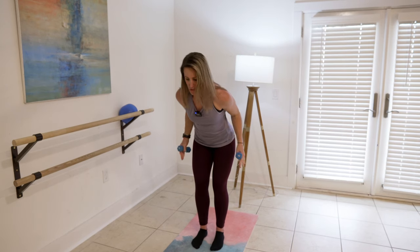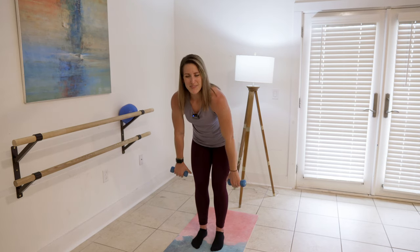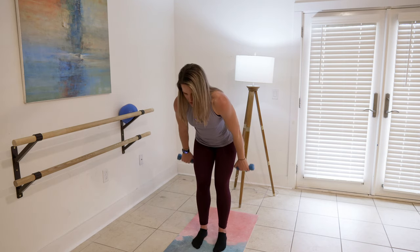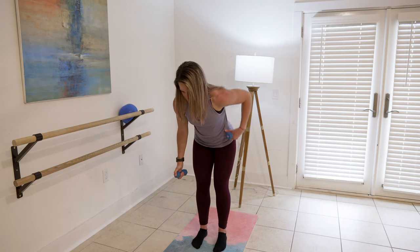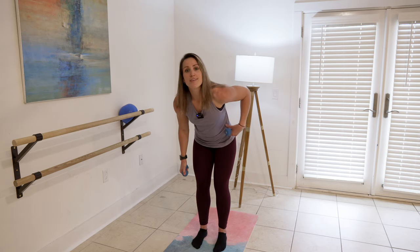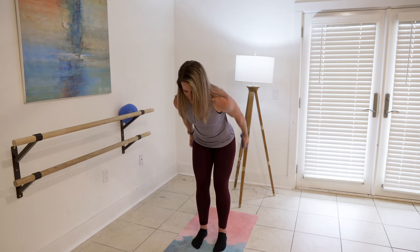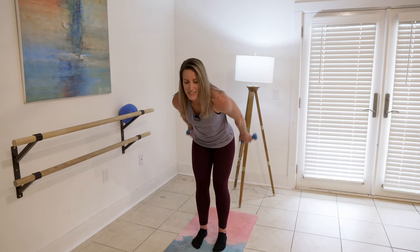We're going to take it into triceps. Push back and then palm up — push them back, rotate your palm up, really squeeze the back of the arm. Your chest is down over your knees. You get two more like this: here's two, here's one. Now you're lifted and holding for five, four, three, two — squeeze it — one.